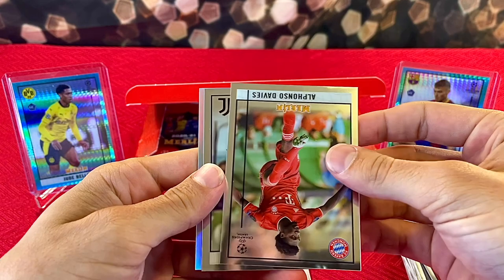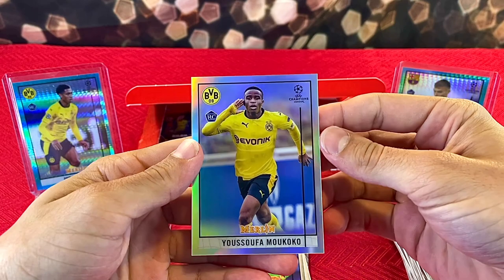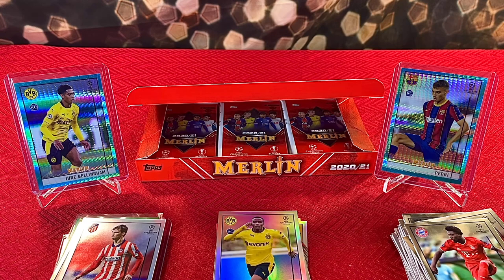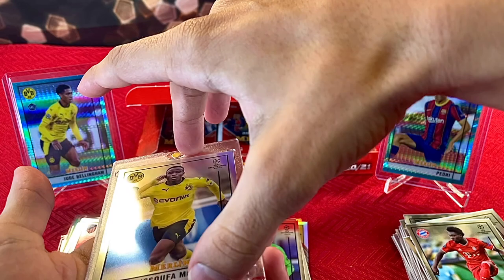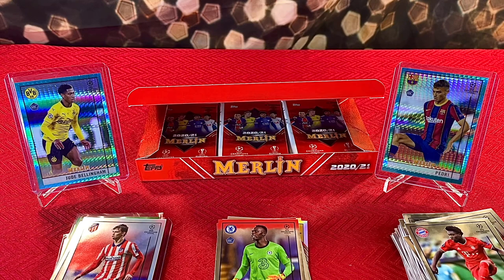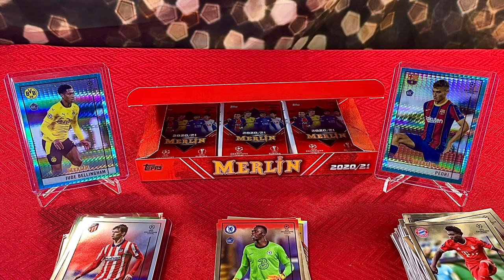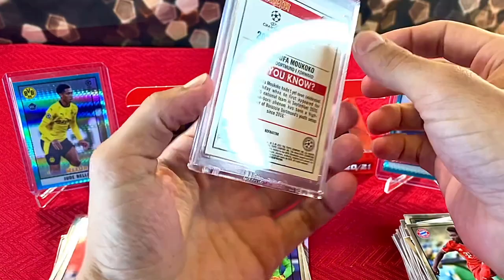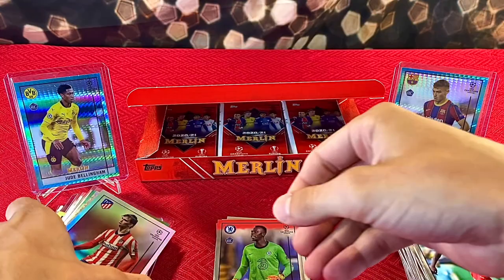Nico Williams, Alfonso Davies, Weston McKennie — boom! We got a refractor of Yusufa Makoku. Out of everyone you can pull in this product, he's by far the player I'm looking to chase — not even just in this product, in the sport alone he's the guy I'm looking to get as much of. This actually has great centering — like black label centering. Yusufa Makoku rookie refractor, very happy to pull that one!